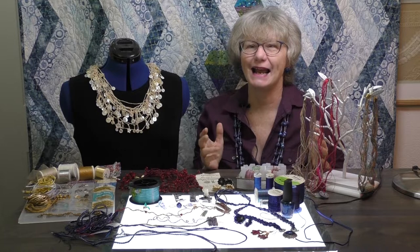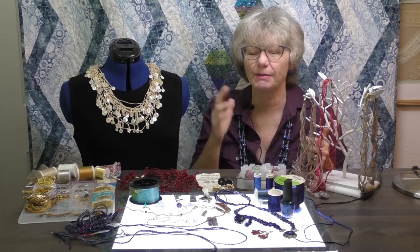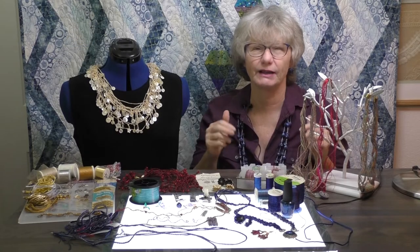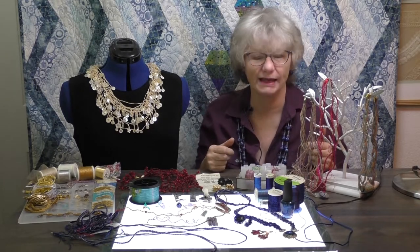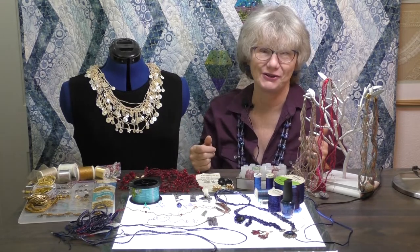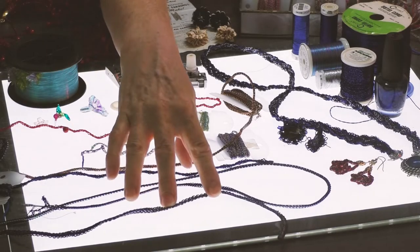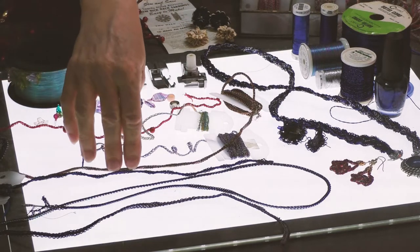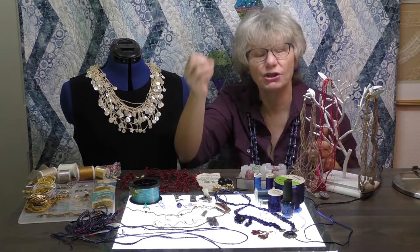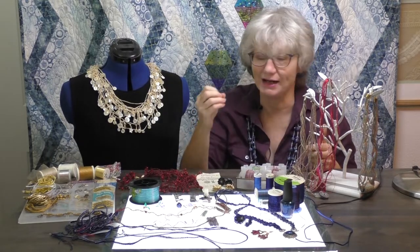Today we're going to create some cord using thread on the Baby Lock serger. The Baby Lock serger I'm going to use is the Triumph, but any of the sergers with automatic thread delivery are absolutely ideal for this. We're going to be making some different size cords — this is a pretty big cord stitched over the top of a rat tail cord, and we can get down to a much finer cord that's just the thread. The machine can sew in the air and make that chain with just thread.